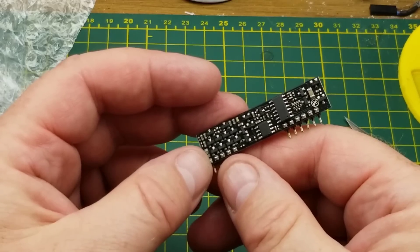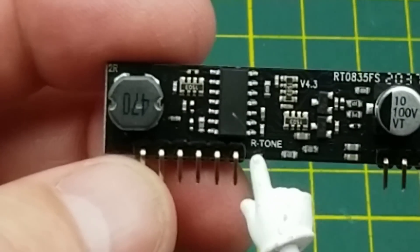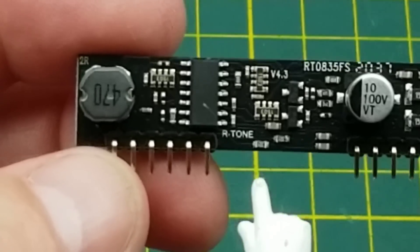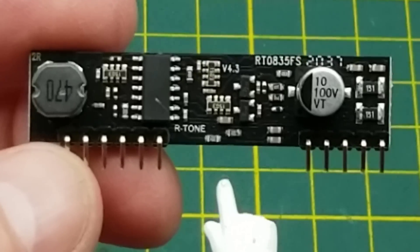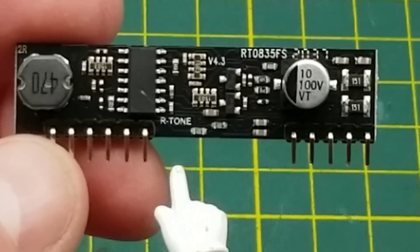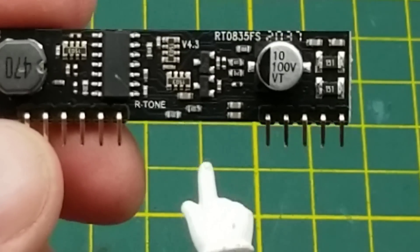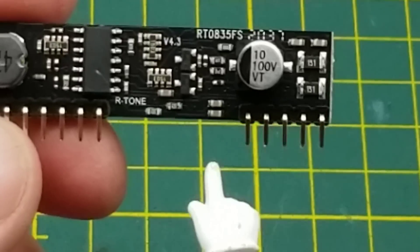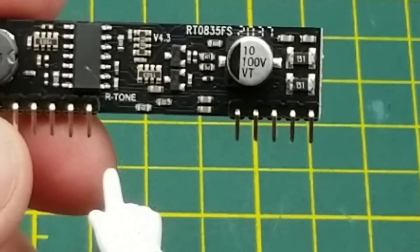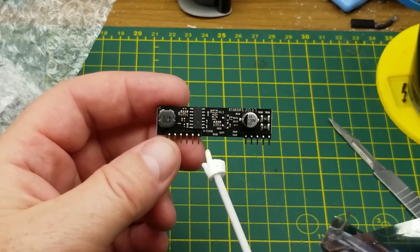Fairly dense double-sided board. The fact that it says 'ringtone' there — this is a little telephony module. This guy, being controlled by a microcontroller or something, will generate all the voltages and signals needed to simulate a telephone system that you can plug a traditional telephone into, activate it, and put it through its paces. This was brought to my attention by Gadget Reboot.